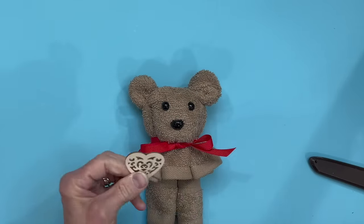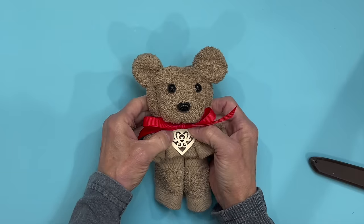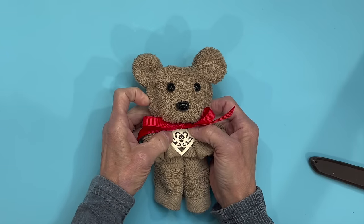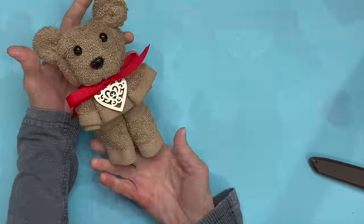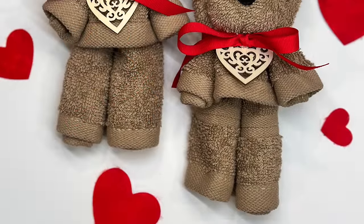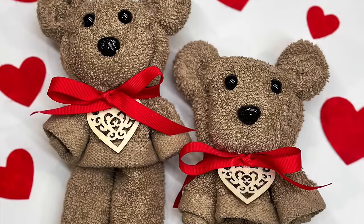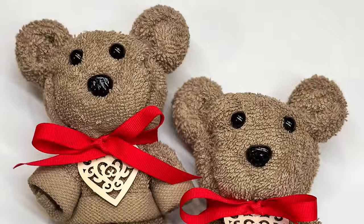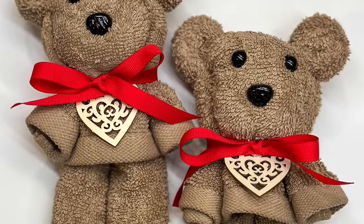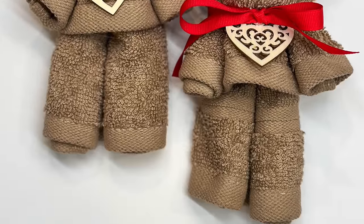Dress him up a little bit — I'm just going to take a little wooden heart and stick it right up underneath his ribbon. You could use these for so many different holidays. This is a quick and easy little bear to make. I think these turned out so cute — they would be great in a Valentine gift basket. You could also do these for Easter and make them in pastel colors. Let me know what you think in the comments. If you like these kinds of videos, be sure and give me a like, subscribe, and ring that bell to be notified when I have a new video upload. Thank you all so much for watching, I really appreciate it.